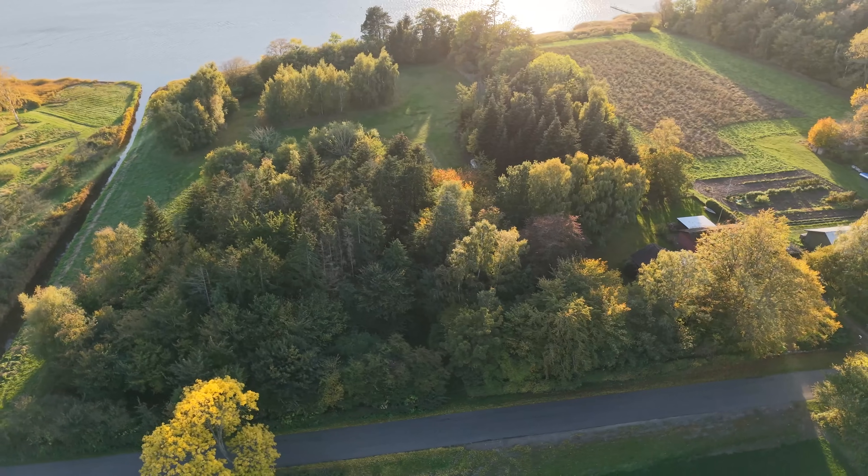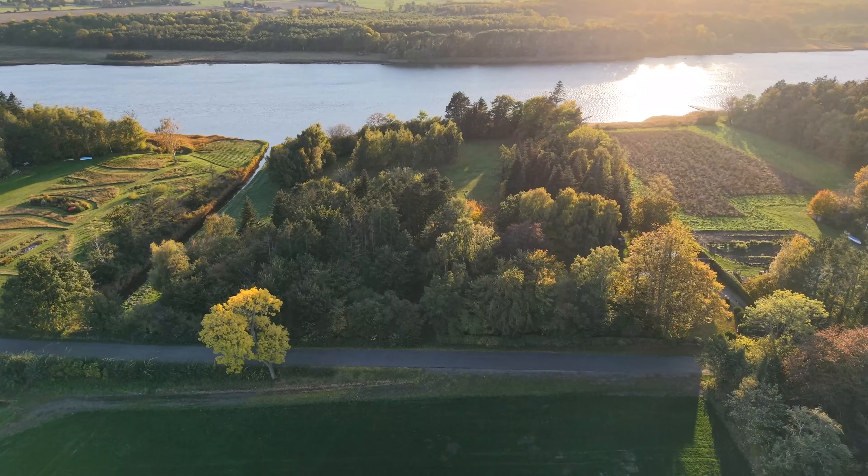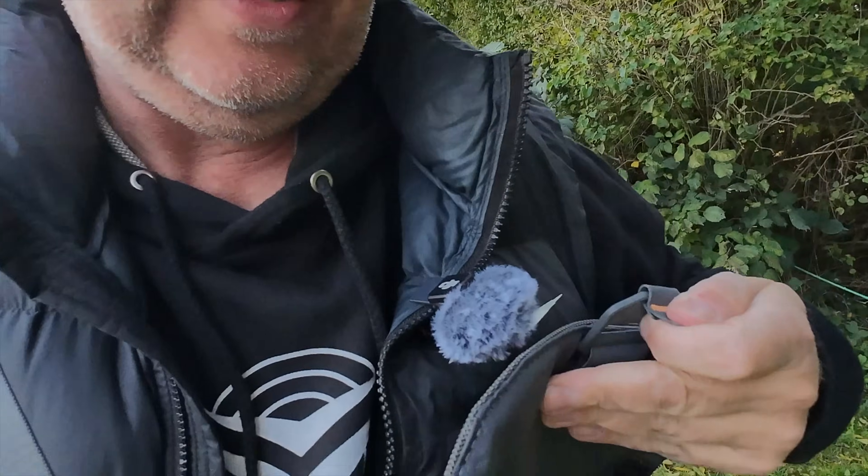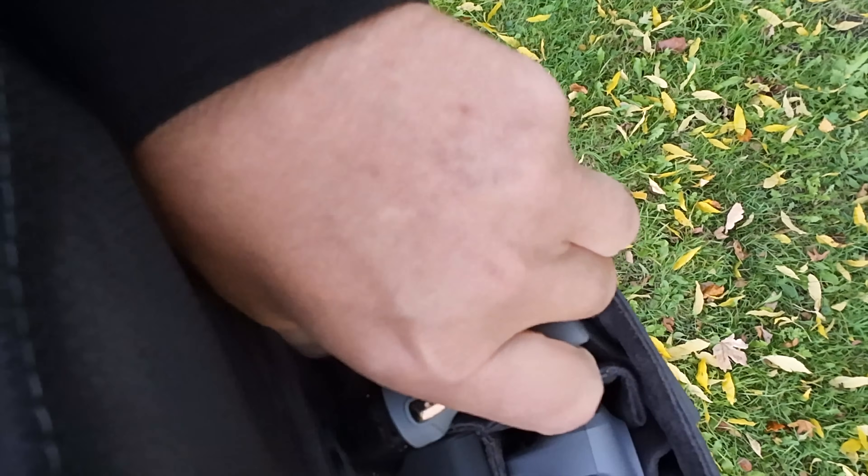No new drone Air 3S without an obstacle avoidance test through this course where I've put many other drones through. I'm here at my father's place and I'm going to unpack the Air 3S, fire it up, and walk through this passage to see how well it performs. I've done that with all the previous drones — the Air 3, the Mini 4 Pro, the Mini 3 Pro, and the Neo. But now it's time to put the Air 3S to the test. DJI did send me this unit for review.